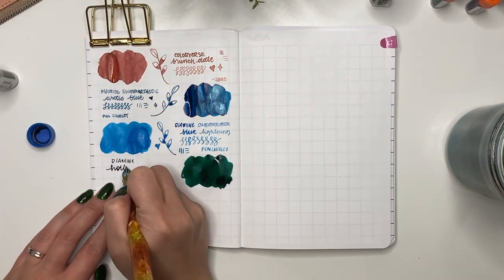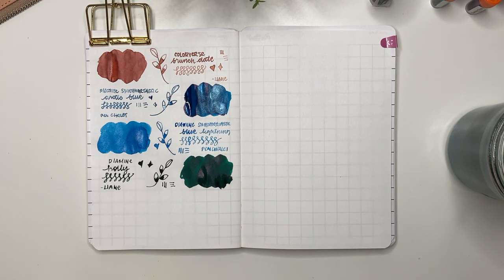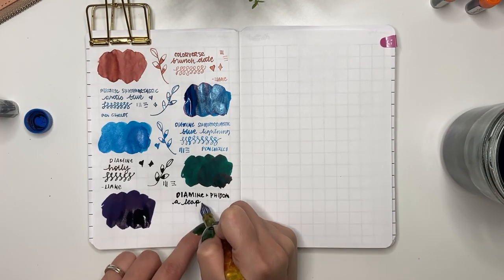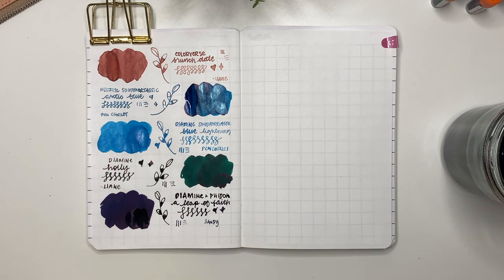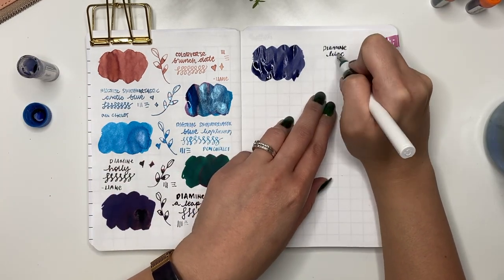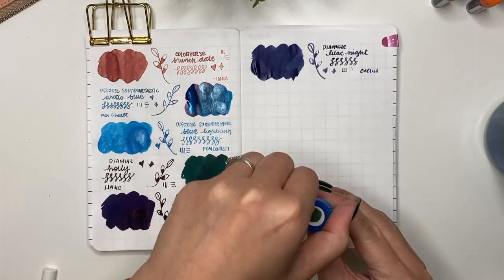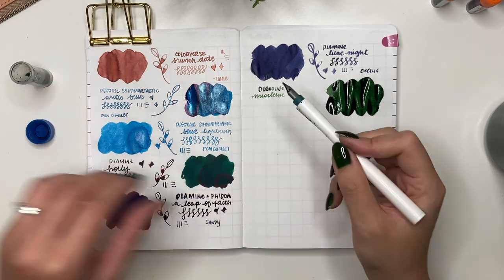Next is Diamine Holly, sent to me by Leanne — I love this green and used it in December in my Pelikan 140. It's a gorgeous green with red sheen. Then Diamine A Leap of Faith, given to me by Sandy of Sand Doodles Desk — a really dark blue with a bit of sheen, likely from an ink advent calendar. Next is Diamine Lilac Night, sent by Cecilia of Scientist Plans. My glass pen nib broke so I switched to my Sailor dip pen, which isn't my favorite, but Lilac Night is a really pretty purple.